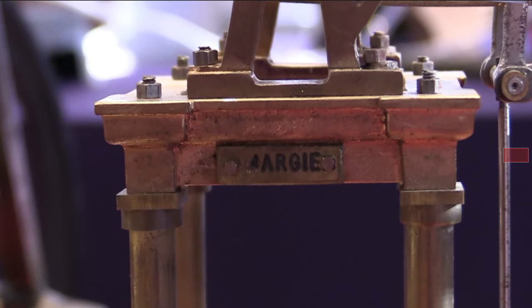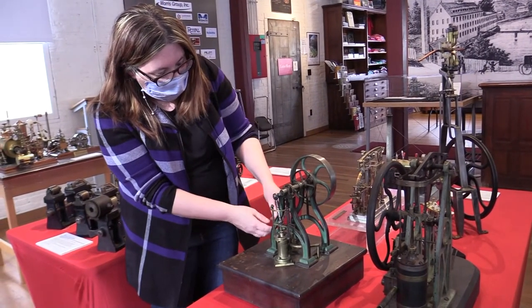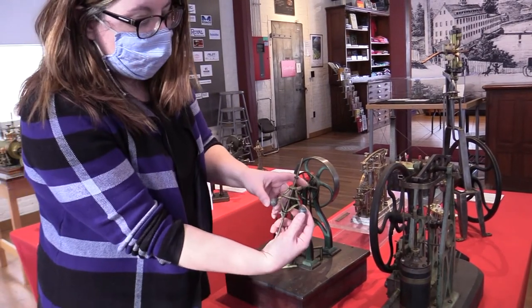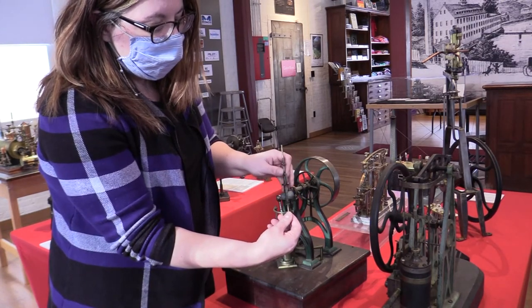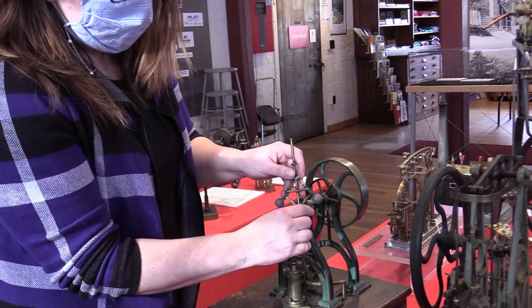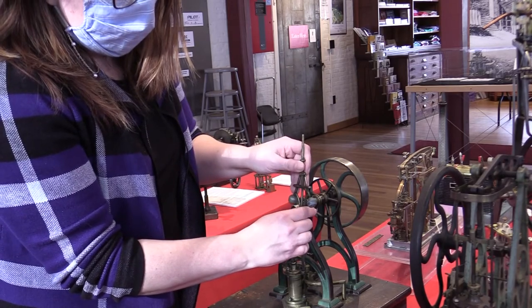One other interesting thing: here's another one that's got a speed control, and I can show you the way it works — the fly weights fly out as it spins faster and faster, and as they do that it changes the valve speed so that they fly to the right height.